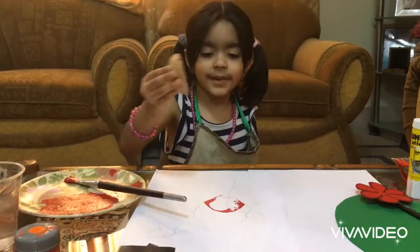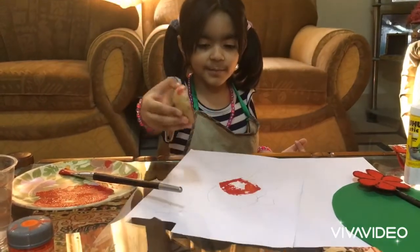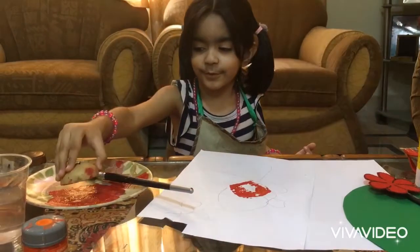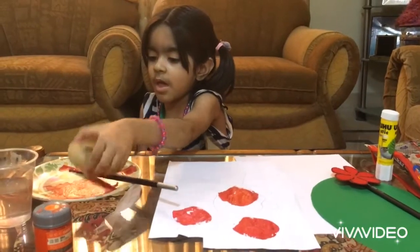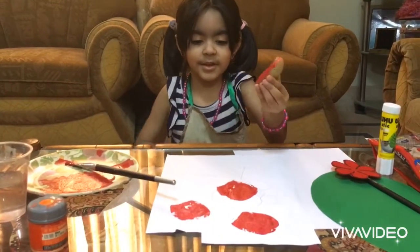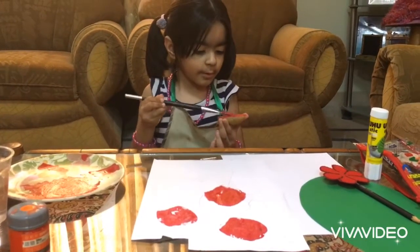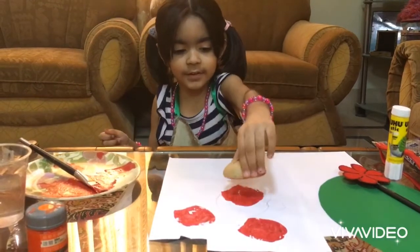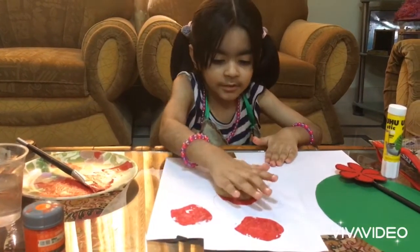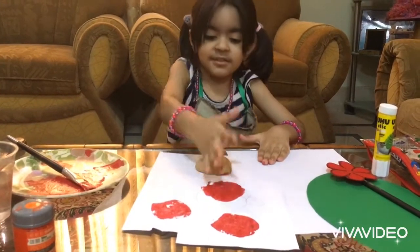Now it's naked. My mommy brought to my bird. It's red mommy. Take it to colors. Put it here. Put it here. Then two like this. Two like this.